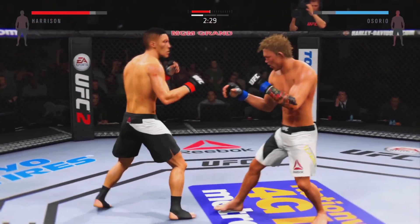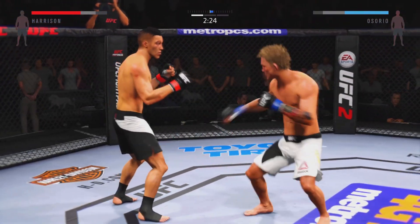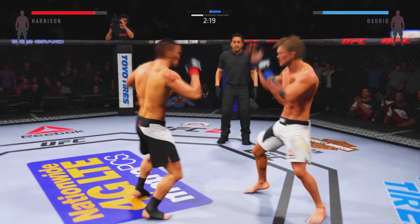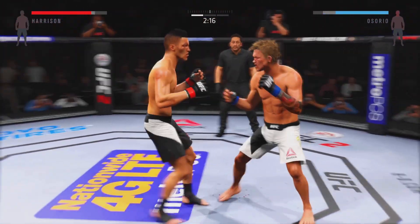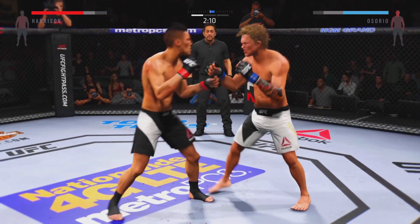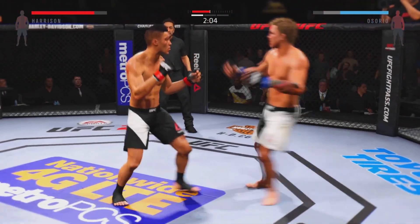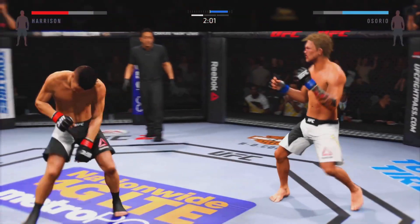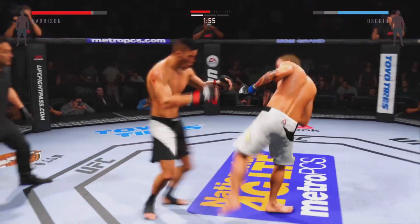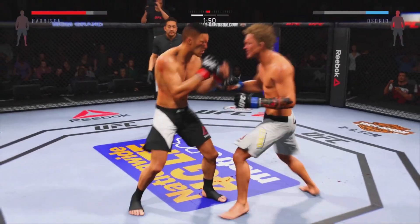Solid straight left, big body kick. Perfect timing with the strikes. Man, he can't take too many of those body shots. He scores with a nasty inside leg kick.